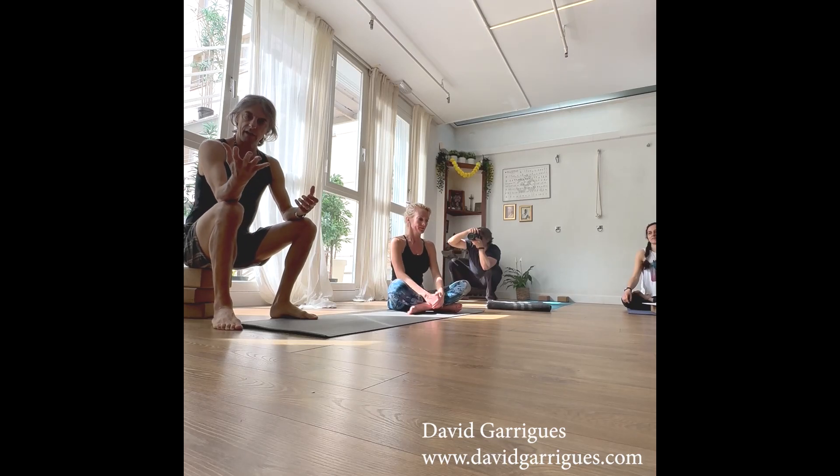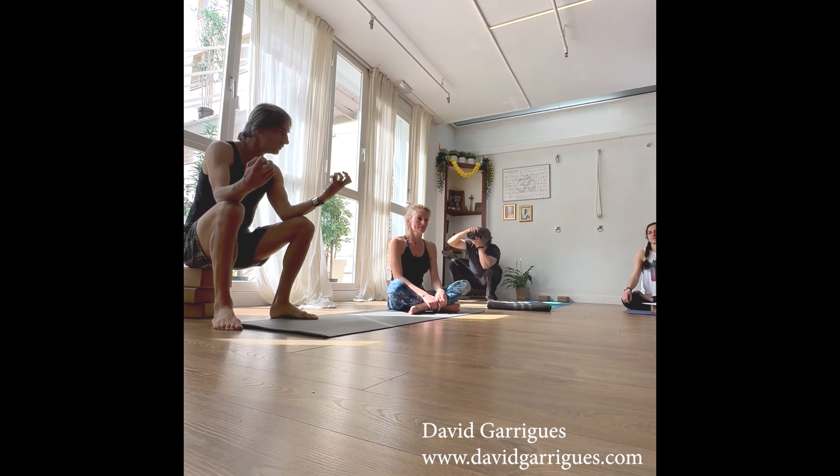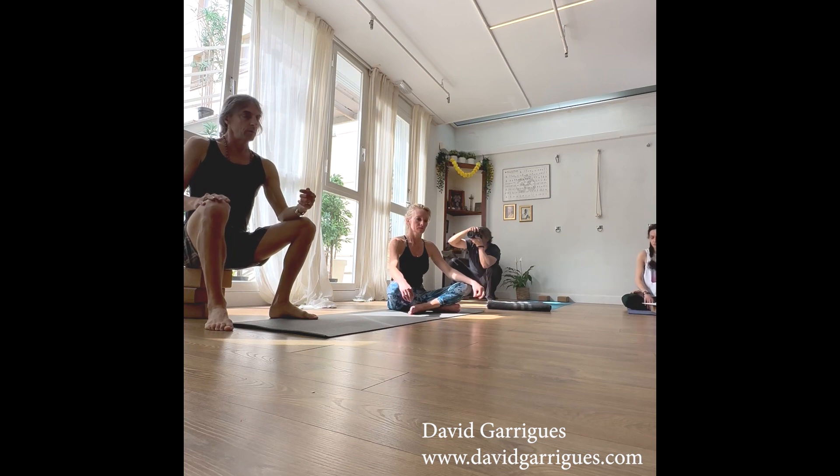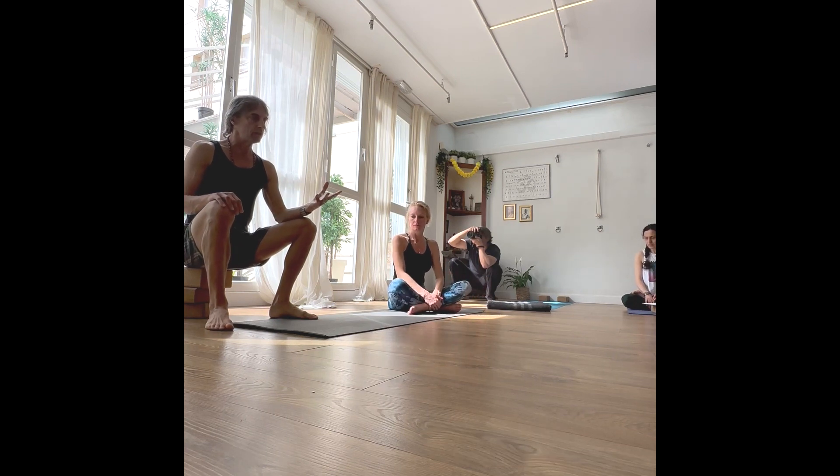As part of this idea that half of what you do is develop your transitions — half you're working your positions, half your transitions — included in that process is figuring out the vinyasa for every pose.